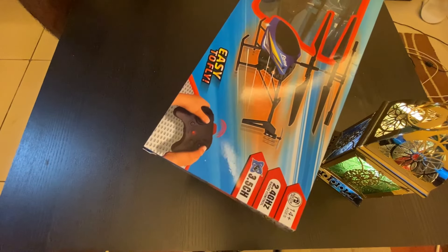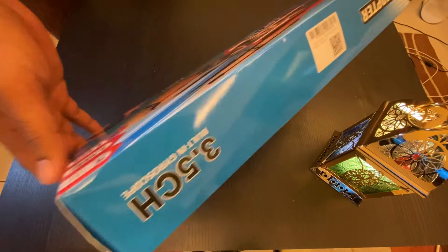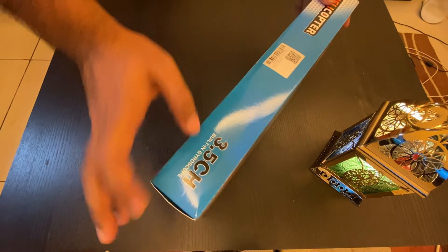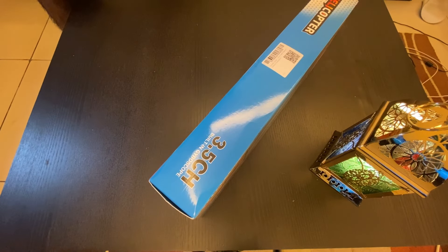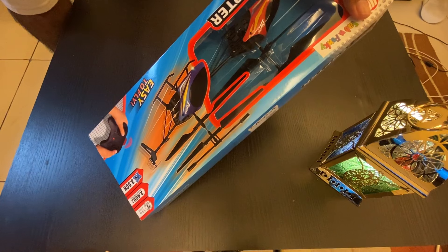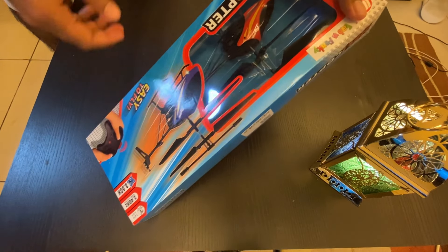Let's see what's inside. It has a built-in gyroscope. If the helicopter has a gyroscope inside, that means it will automatically align itself when hovering. Let's say you move it to the right side — it will go right and then hover there, adjusting itself.